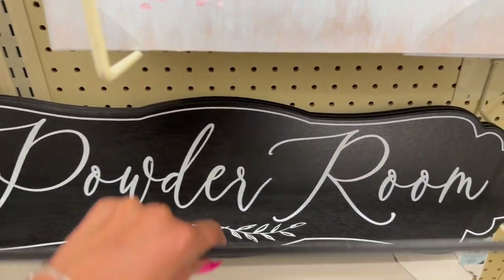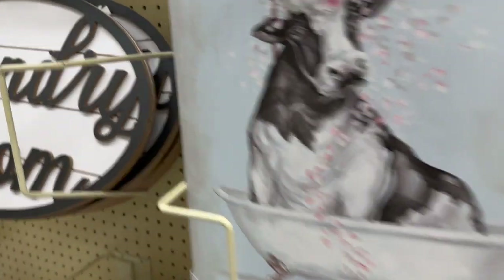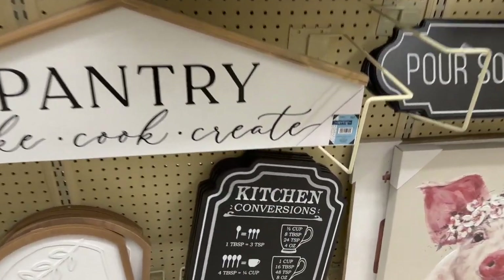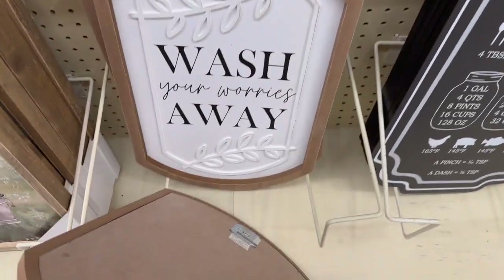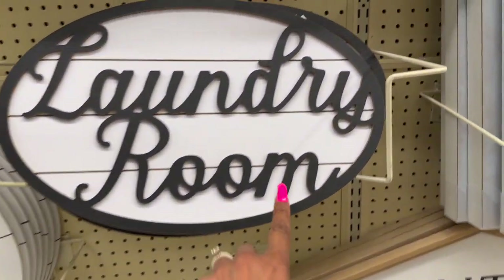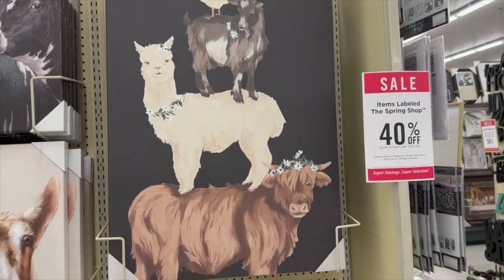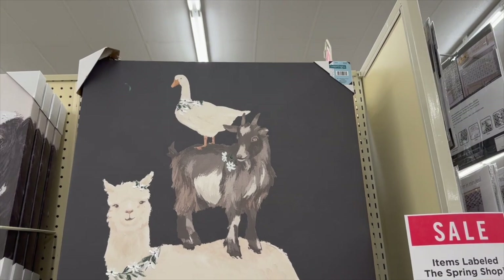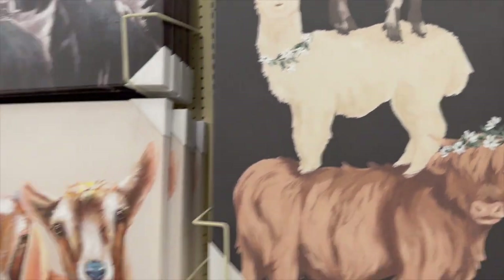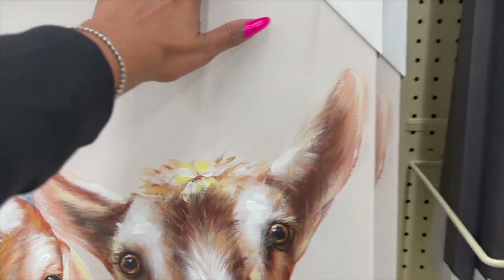'Powder room' print — pretty. I have this one with two cows — $49.99, it's a two-piece. 'Pantry, bake, cook, create' — $29.99. 'Wash your worries away' — $19.99. Another piece at $39.99. They have a laundry room sign I really like at $24.99. I'm glad they've started putting out a lot more new farmhouse decor! This one has a goose, goat, llama, and cow — $79.99. And this one looks almost 3D — super cute.